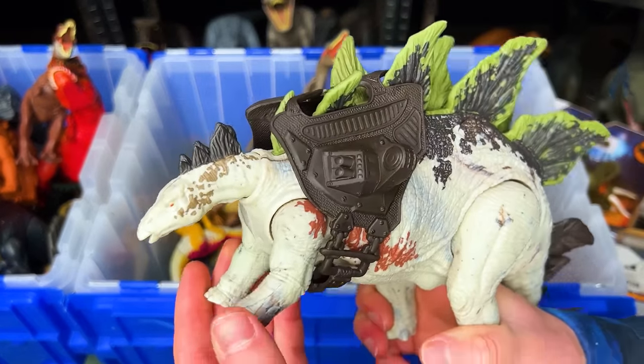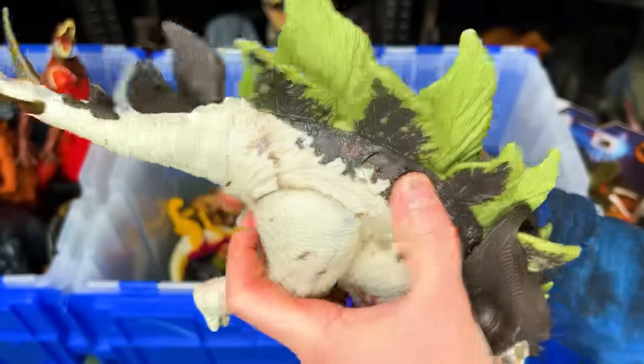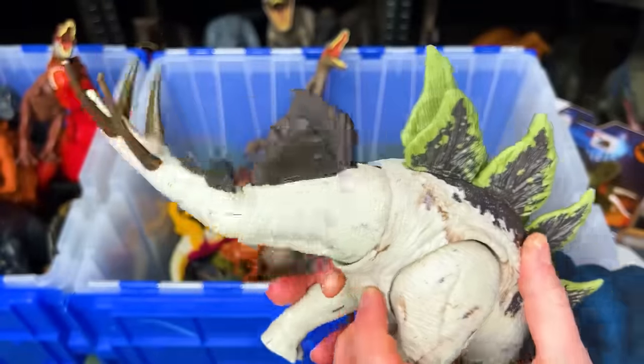Here is the gigantic Tracker Stegosaurus. It comes with a cool backpack feature and it has two buttons on its back that swing the tail up and down and back and forth.